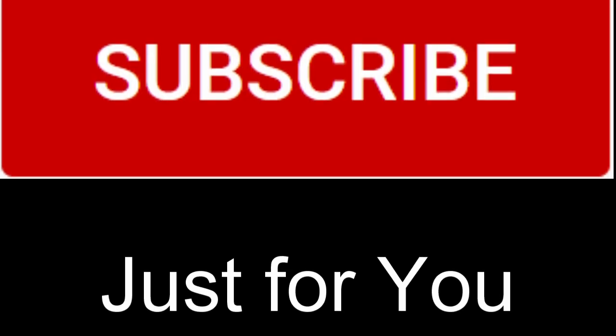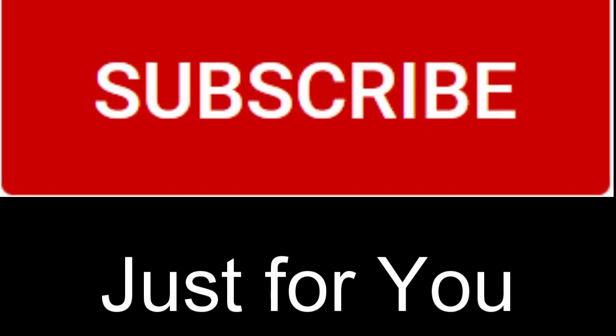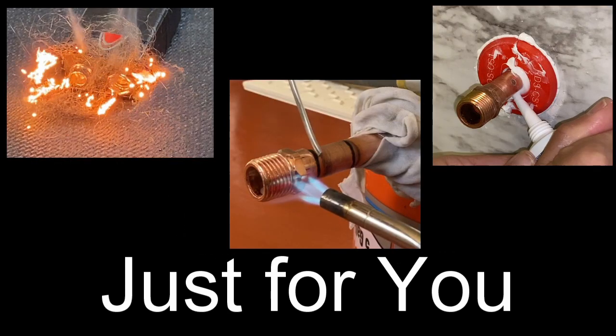If you are a subscriber to my channel, thank you and welcome back. If you're not, please consider subscribing — it's free. And don't forget to hit the bell notification so you don't miss upcoming videos.